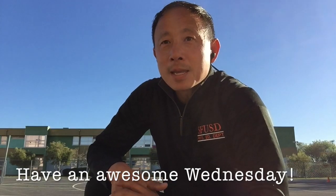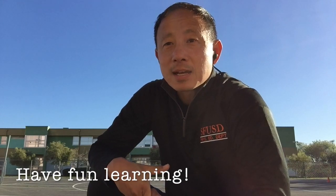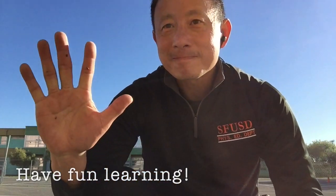That was it. Have an awesome Wednesday. You can do this whenever you want — it doesn't have to be on a Wednesday. Have fun and have fun learning. Bye, I appreciate it.